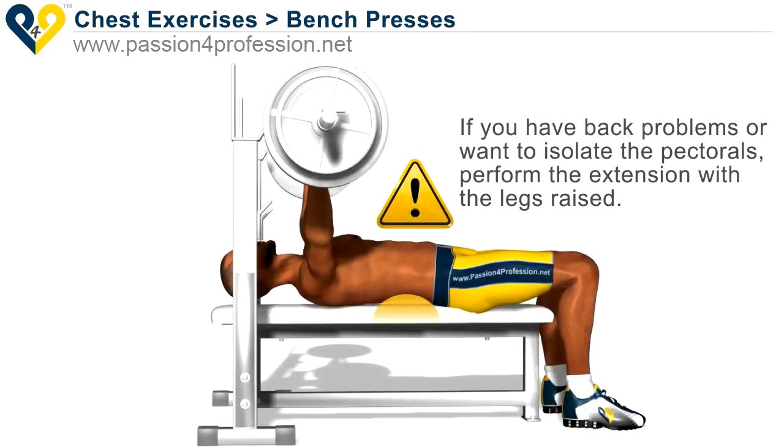If you have back problems, or want to isolate the pectorals, perform the extension with the legs raised.